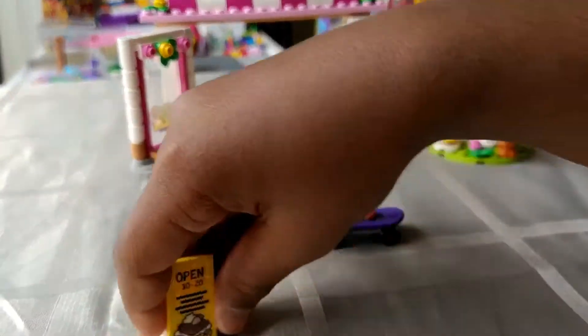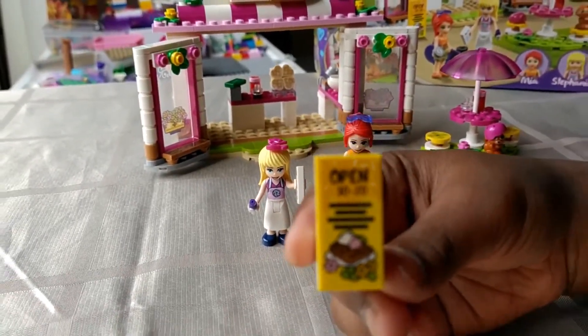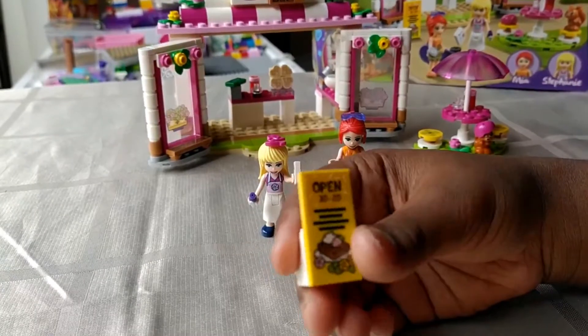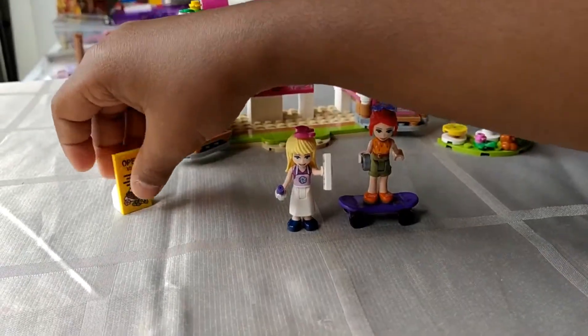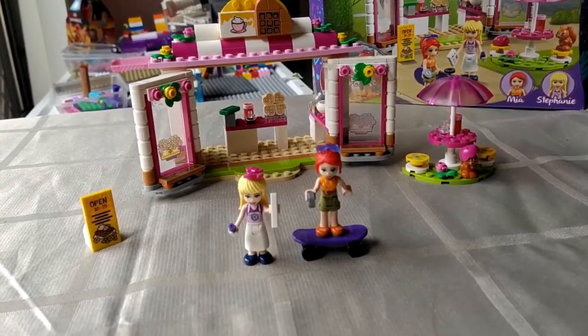Then we have the sign — it says open 10 to 20. I don't get that. Anyway, that's the end of the build. Thanks for watching and bye!